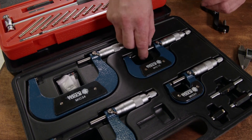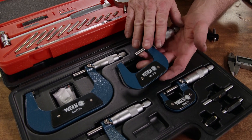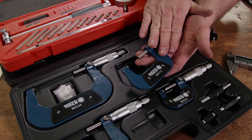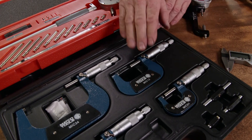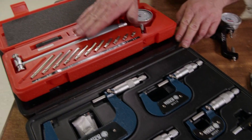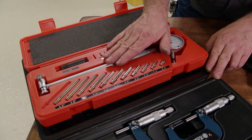To really assemble an engine correctly, you'll need a set of micrometers. Now these will be your biggest expense, but if you take care of them, they will last you a lifetime. Now mostly, they're used to measure crankshaft journals and to set up your dial bore gauge for measuring other parts of the engine.